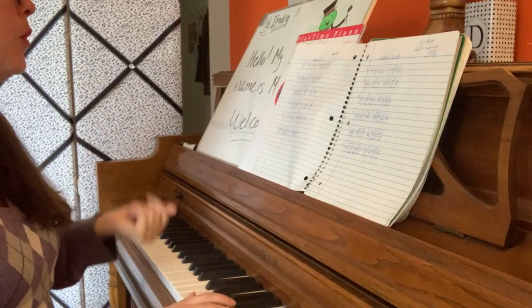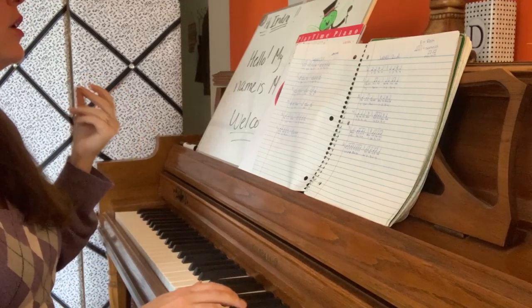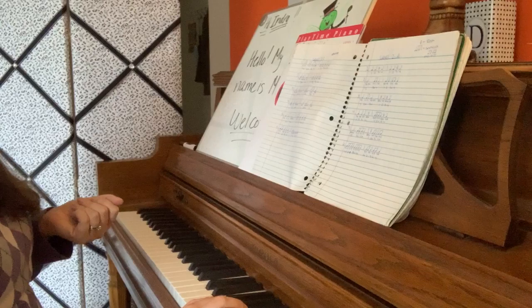Number 5 again. Ready, go. 1, 2, and 3, 4. 1, 2, 3, 4.